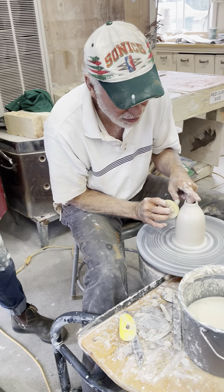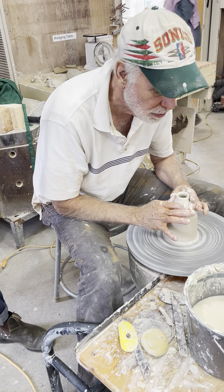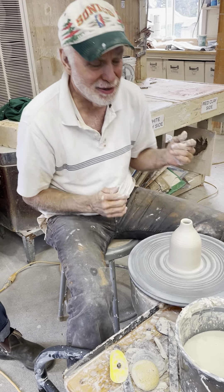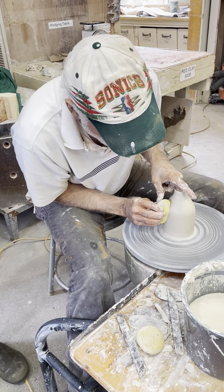So let's say you go, 'I want that rim a little taller.' You can cheat a little of that clay and gather a little more of it. See how I'm gathering a little more clay into the rim there?